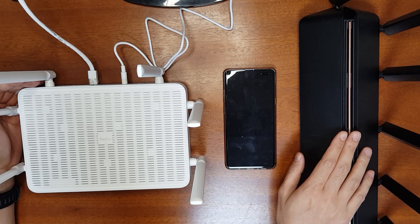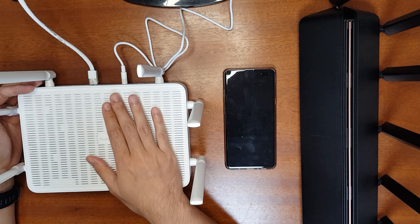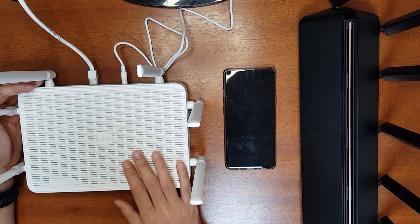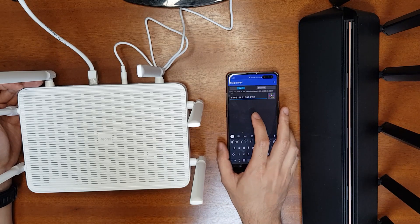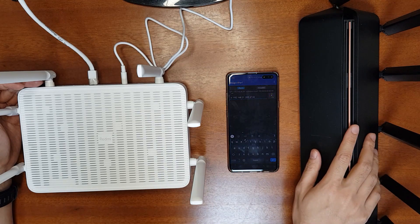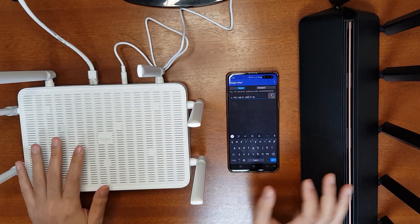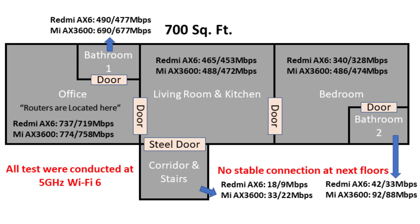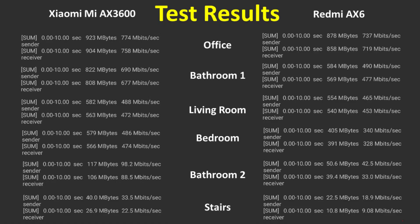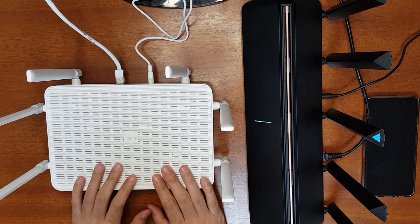For the speed and range test I'll use the iPerf program — a local network speed testing tool. I'll connect my computer via LAN to act as the iPerf server and use my mobile phone connected via Wi-Fi 6 as the iPerf client. I'll test the Redmi AX6 first, then switch to the AX3600, comparing results at different locations. All tests were conducted using the 5 GHz Wi-Fi 6 network. These are the iPerf test results at different locations.